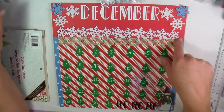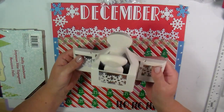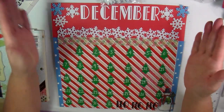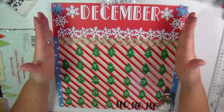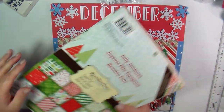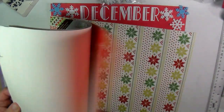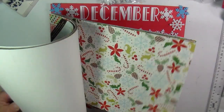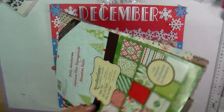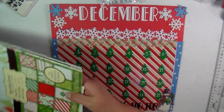This border is from the Martha Stewart Snowflake Punch. I'm sure Michael's still has this, or Joann's, whoever you do your shopping with — I've had this for many, many years. I just punched out an 11-inch side and then tucked it underneath this piece of paper, which comes from the Jolly Jamboree. This is a Recollections thing — you get this at Michael's. I've had this too for many, many years. I think I probably made my first holiday card set with this particular pack. It has little letters in it.